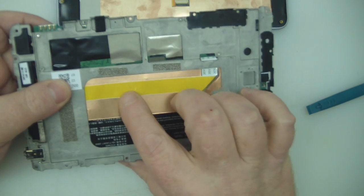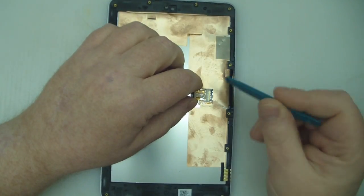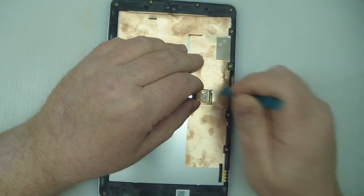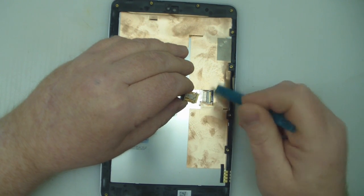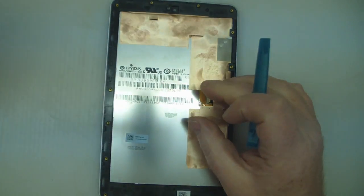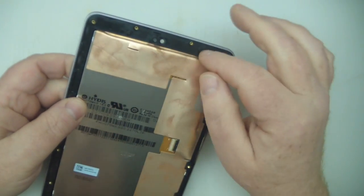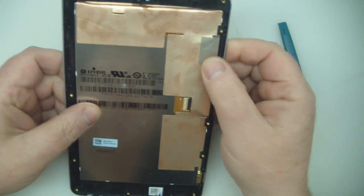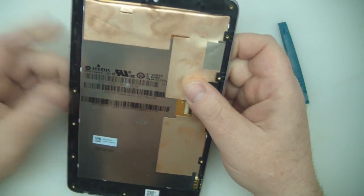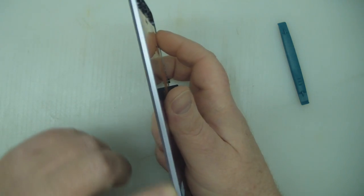You'll see it's got some sticky tape on there. Put the motherboard out of the way somewhere safe. Now we want to remove this ribbon cable off the old screen to transfer to our new one, so gently pull that away and put it to one side. Now we're going to have to heat up the glue on here to try and separate the screen from this plastic bezel. This plastic bezel is quite fragile, so I'm not using the heat gun I normally use for iPads — I'm going to use a hair dryer because I don't want to melt the plastic.